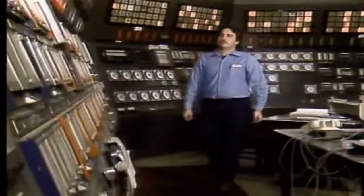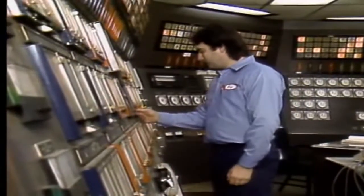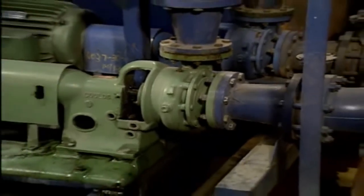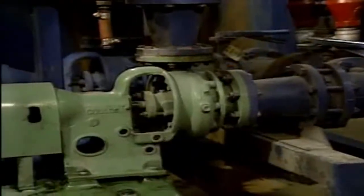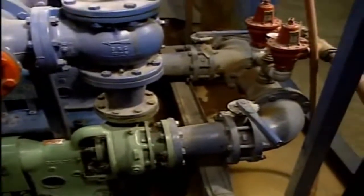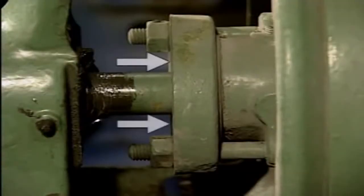We're going to look at some basic steps that can be followed to start up and shut down most centrifugal pumps, but keep in mind that you'll always need to follow the specific procedures used by your company. You should also be aware of the effect that starting or stopping the pump will have on the process. This is the pump we'll be using — it's a single-stage centrifugal pump, part of a system that supplies cooling water to a facility. The pump is driven by an electric motor, and water flow into and out of the pump is controlled by isolation valves. The pump shaft is sealed with a mechanical seal.